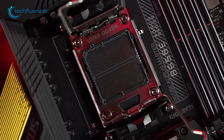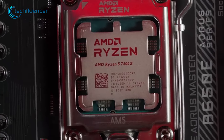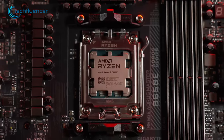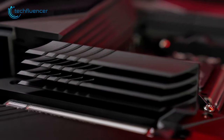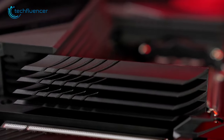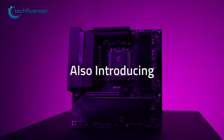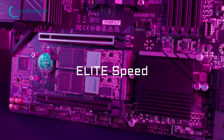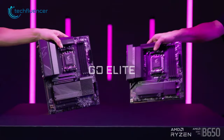The AM5 socket ensures compatibility with the latest Ryzen 9 7950X3D processors, making it a versatile choice for gamers and enthusiasts alike. Thanks to the built-in advanced thermal solution, it stays cool and efficient even during the most intense usage, so you're less likely to face overheating issues. For those looking for a decent motherboard for a 7950X3D processor in an affordable price range, this is a great one to look forward to.